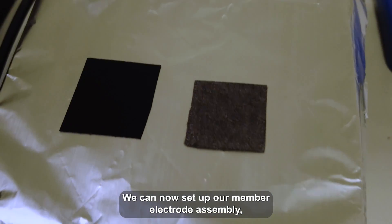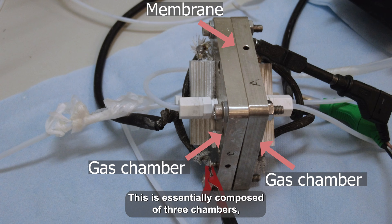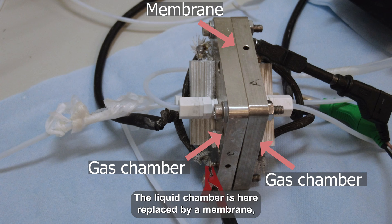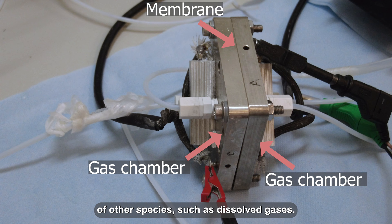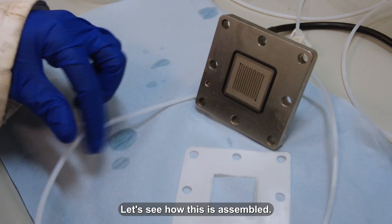We can now set up our membrane electrode assembly. This is essentially composed of three chambers: a gaseous chamber, a liquid chamber, and another gaseous chamber. The liquid chamber is here replaced by a membrane, which has the role of conducting ions and stopping the transport of other species, such as dissolved gases. The chambers are again separated by a catalyst-coated carbon paper.